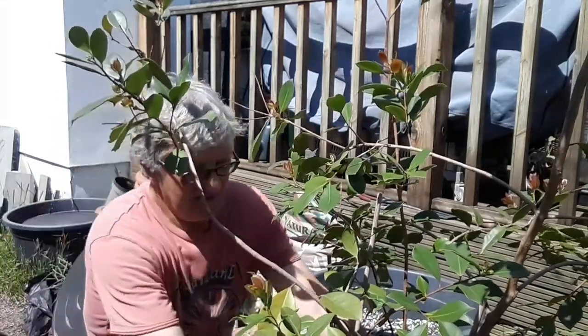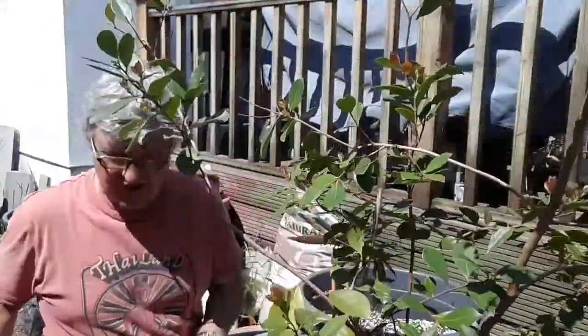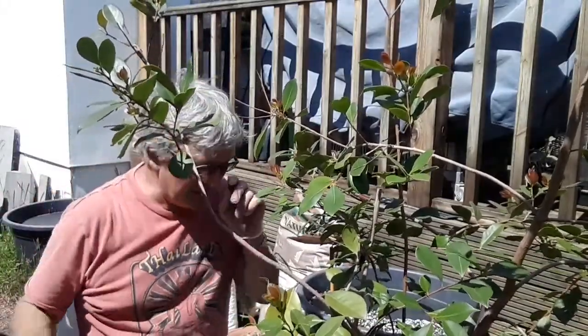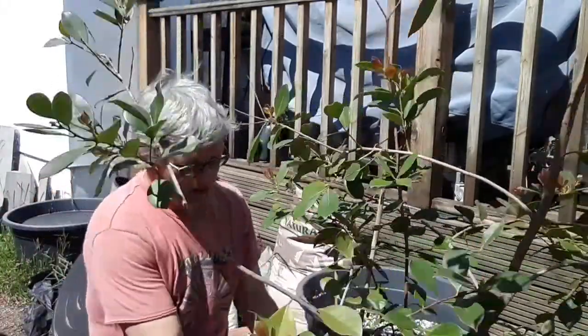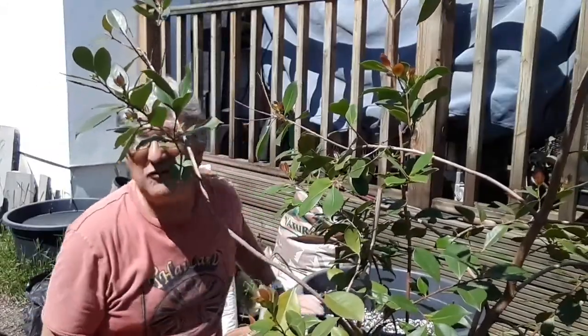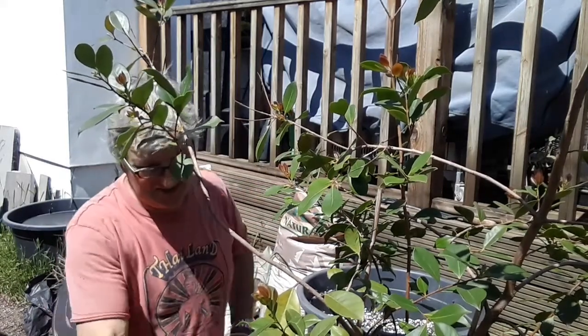What I've decided to do is repot it from this size pot and go up a size to this one here. I don't want to go too big because it's going to be just too heavy to move. The plant has been in my kitchen over winter and has suffered a fair bit of dieback in places — a lot of the lower stems lost all their leaves totally.